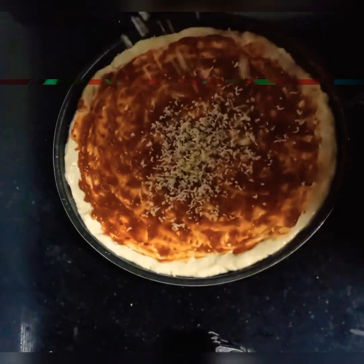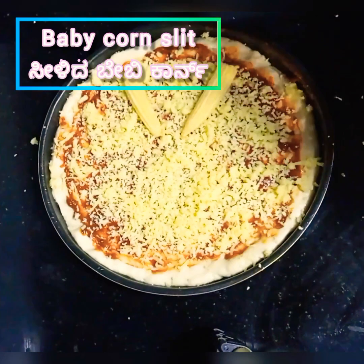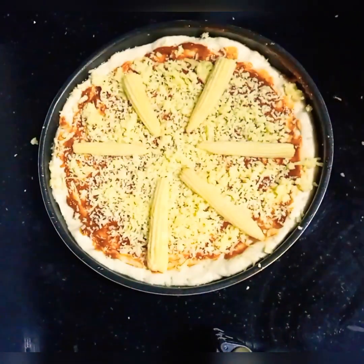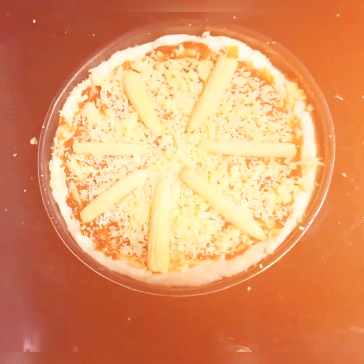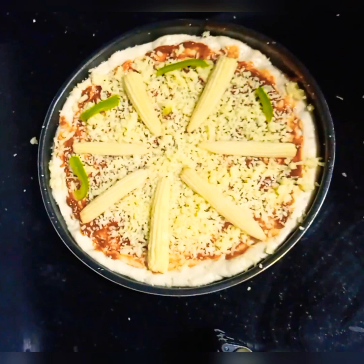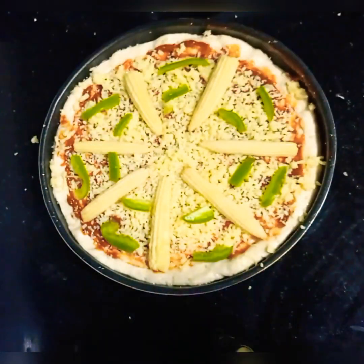Add mozzarella cheese — that's great! Then add your toppings: baby corn, capsicum, onion, and paneer. You can add up to 20 toppings and adjust the taste accordingly.